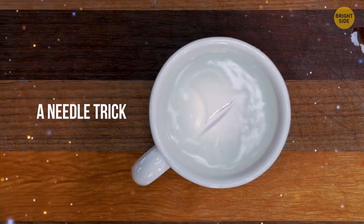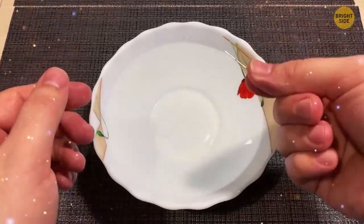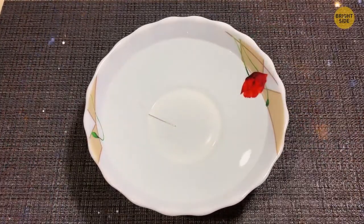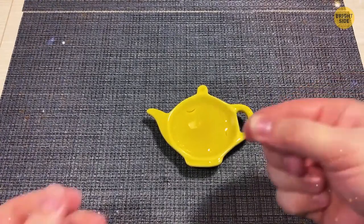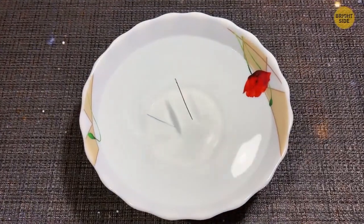A Needle Trick. Tell your audience you can make a needle float on water. Since steel is denser than water, the needle would normally sink — but if you cover it with grease, such as cooking oil, it won't let the needle go down. Voila — your friends are thoroughly impressed.